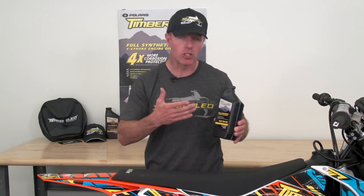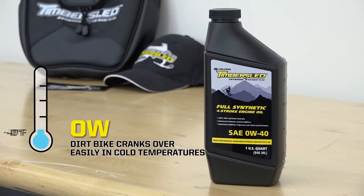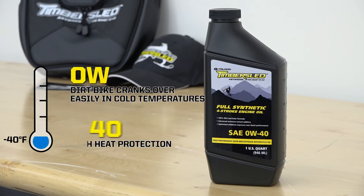The right oil is the best engine insurance you can buy. There's finally a purpose-built oil engineered specifically for snow bikers: Timber Sleds full synthetic four-stroke engine oil. This is a 0W-40 oil — the zero weight means that at cold temperatures the oil is thin so your dirt bike cranks over easily, and the 40 weight gives you your high heat protection.